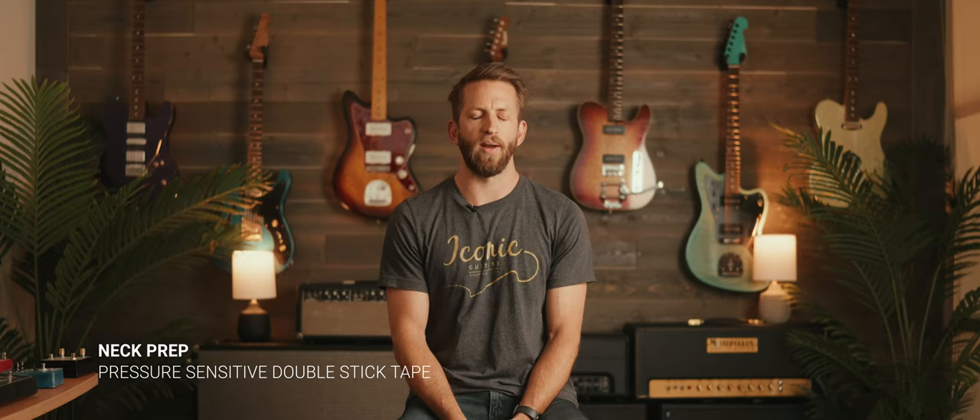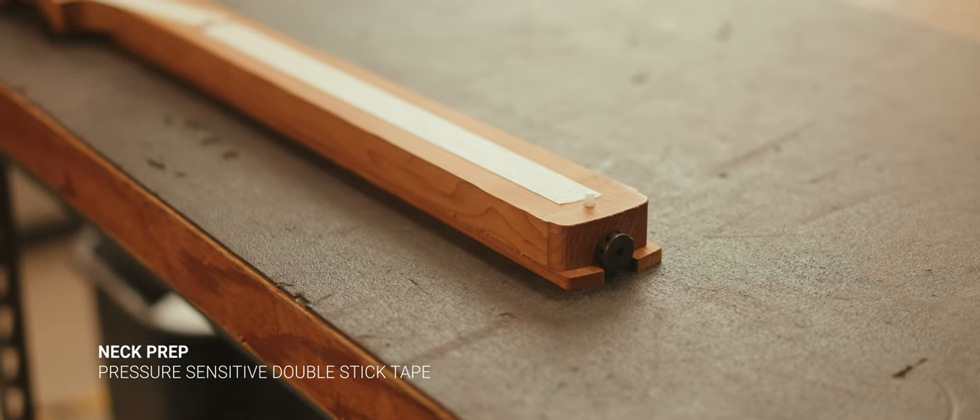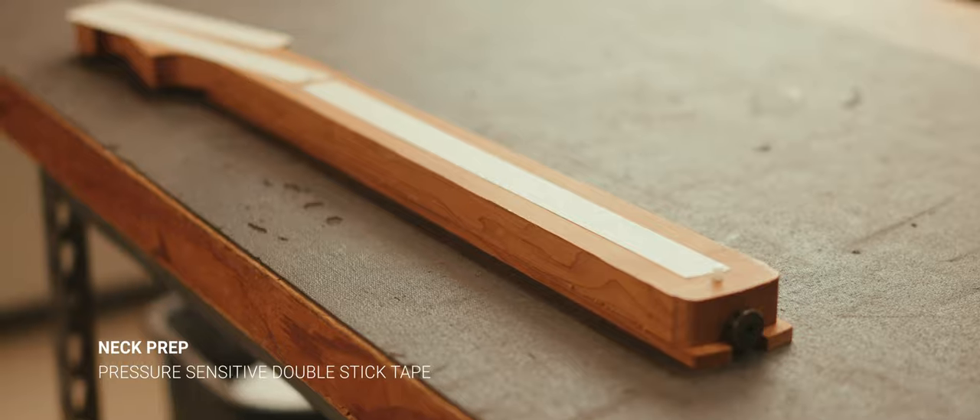Now we're getting ready to prep the neck for the CNC. We're going to tape it down. We use a really strong double stick tape — it's actually pressure sensitive and it sticks to the table really well.